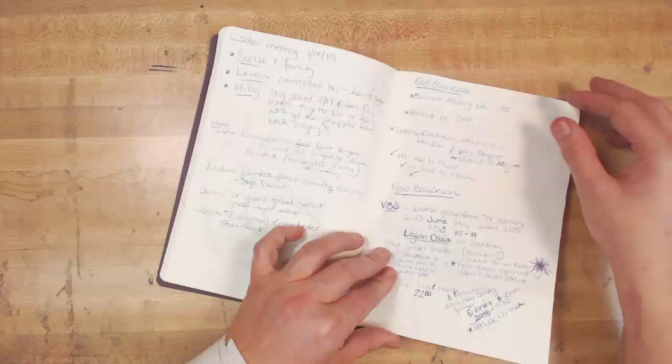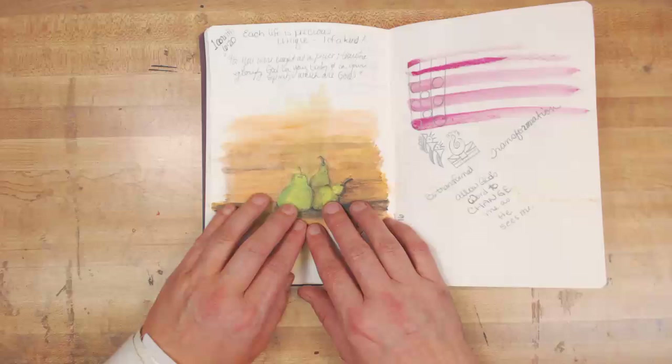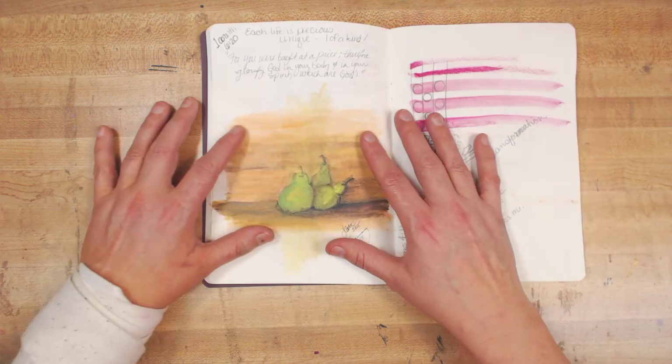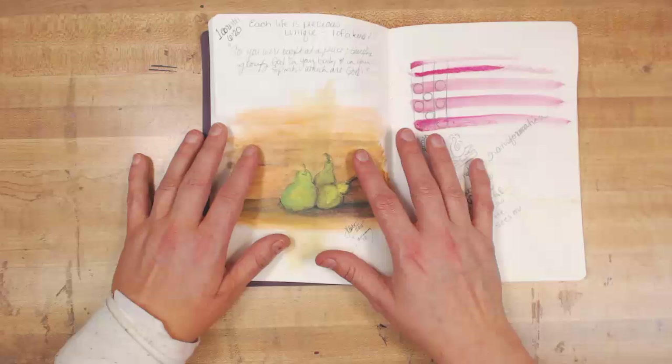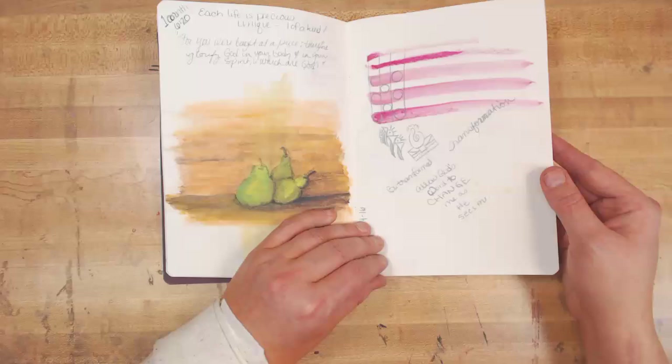There are lots of notes in here about all different kinds of things. Then I got my Inktense blocks, and when I got those I thought I have this desire to paint. This is like the sketch of the large painting — like the try-it-out-and-see. Then I did a video on canvas painting pears large — a very big canvas.